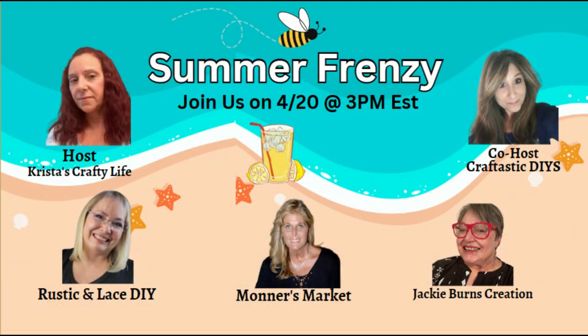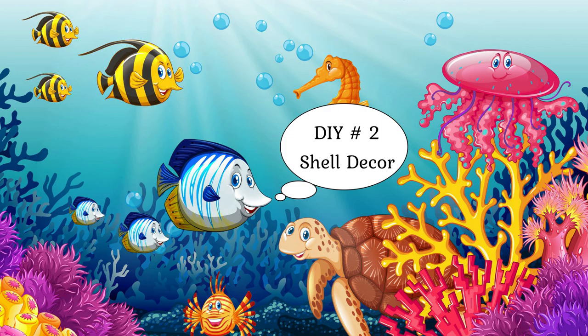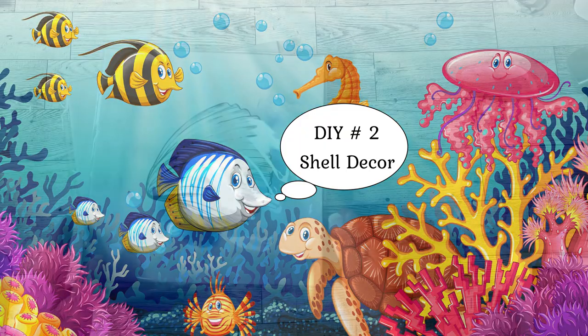For today's collaboration, I am the co-host for Summer Frenzy. The host today is Krista's Crafty Life, and we also have Rustic and Lace DIY, Jackie Burns Creation, and Monarch's Market. This is my original group and today is about summer — we could do anything with summer decor, so I decided to do beach decor. I will have the playlist linked in my description box below, so make sure you take a look at these wonderful ladies' creations.